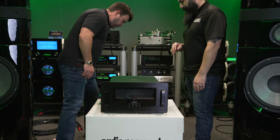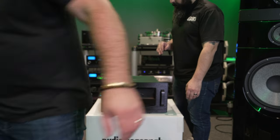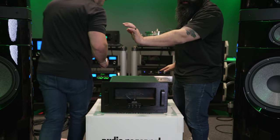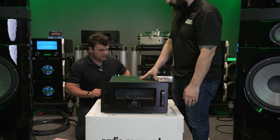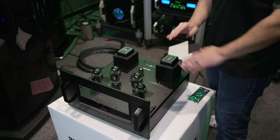We're going to take the tool set and get this thing uncaged. We have to put the tubes in, and we're going to be leaving the cage off. Give us a minute, we'll pop back in and show you guys some of the ins and outs of this one.